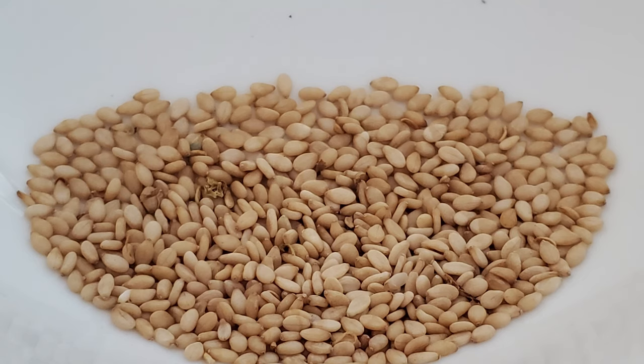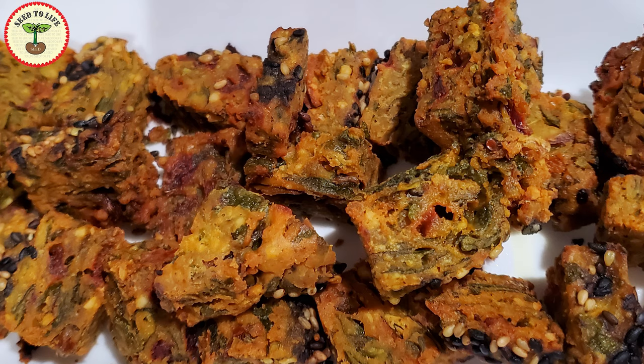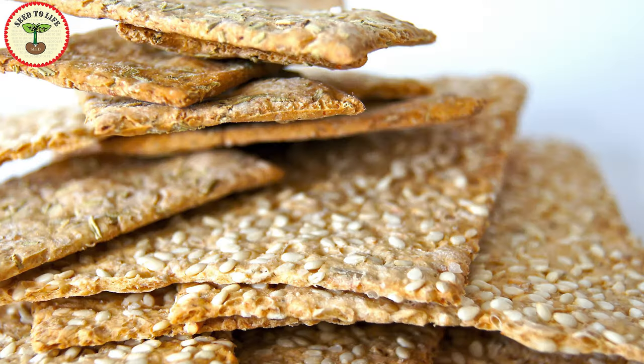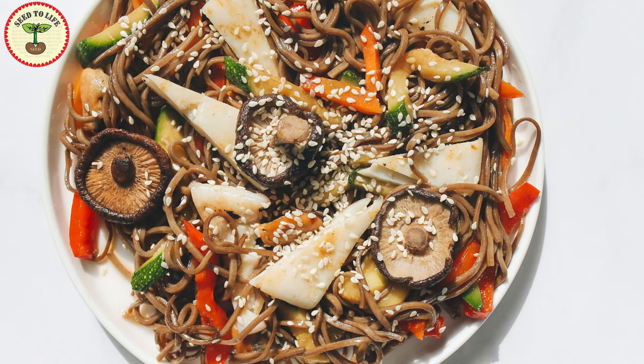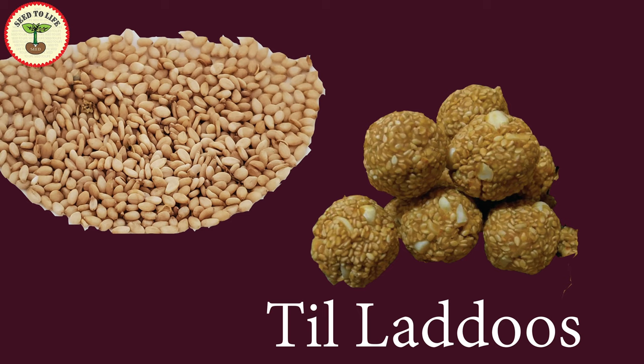Nutty and flavorful sesame seeds are used in various sweet and savory dishes in India. Not just in India but in most Asian, African and Middle Eastern countries, both sesame seeds and oil are an integral part of the local cuisine. It is a summertime crop, so after harvest in fall sesame seeds are used along with jaggery to make many sweet dishes.